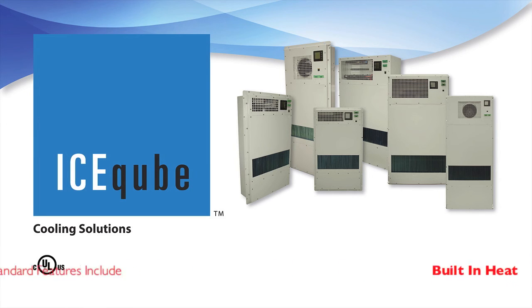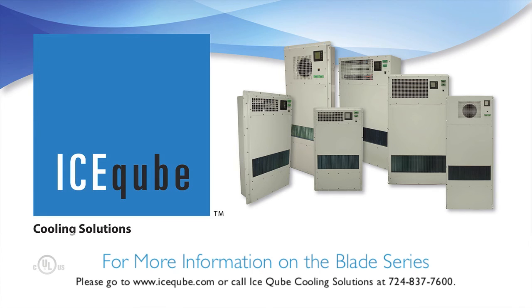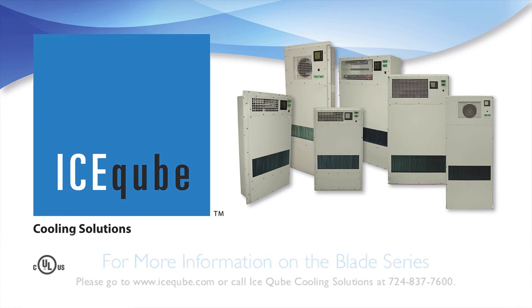Standard features include an external alarm and built-in heat for low ambient conditions. For more information, please go to www.icecube.com or call Ice Cube Cooling Solutions at 724-837-7600.